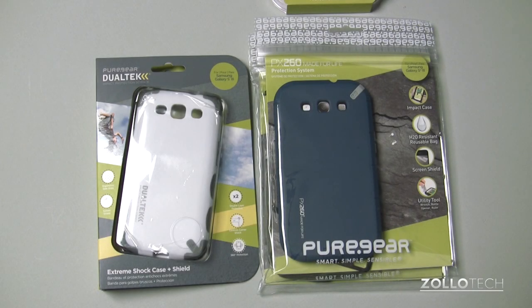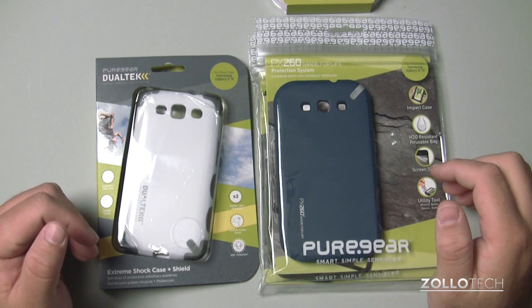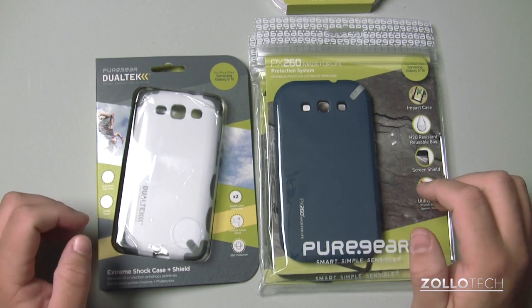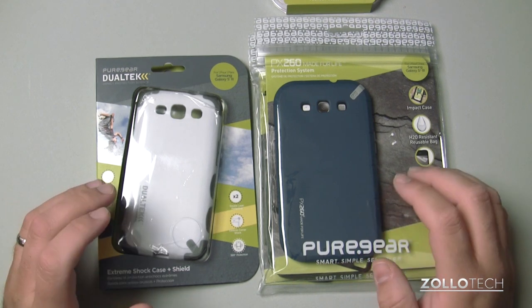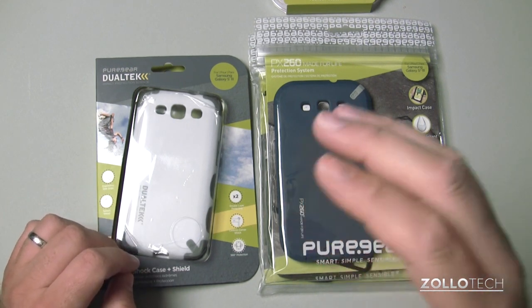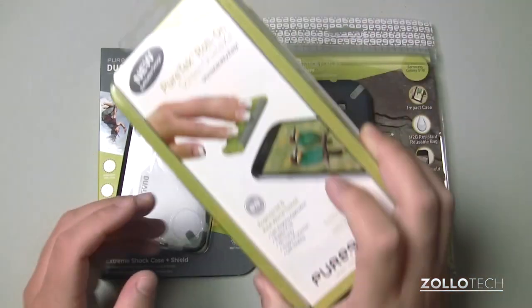Hi everyone, this is Aaron for Zollotech. We're going to take a look at the Pure Gear Samsung Galaxy S3 cases. Pure Gear was nice enough to send me just about every case in their lineup and they vary from about $25 on up. We have some pretty interesting cases, but first we have a screen protector.